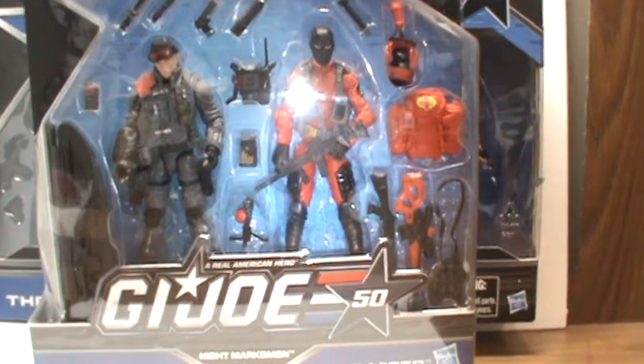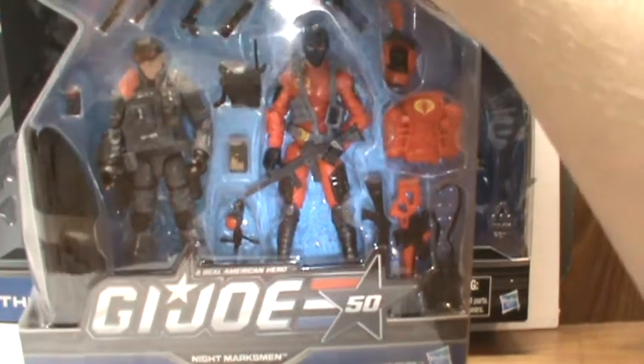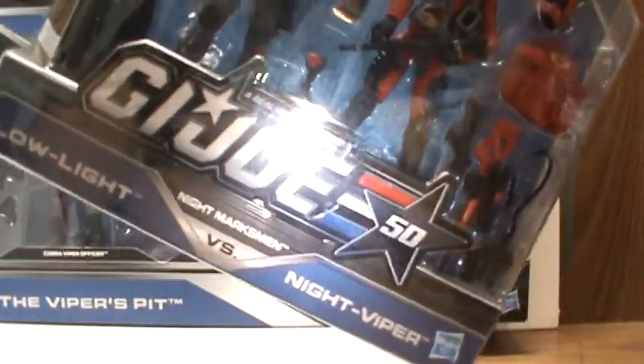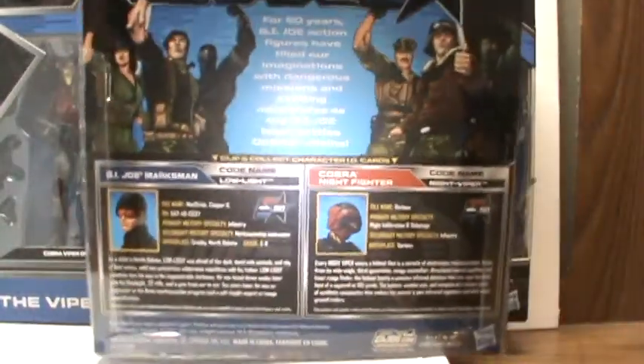Anyway, this is Low Light and Night Viper again as I said. Very nice weapons. I really like that .50 cal right there in that case. Here's the back of it.